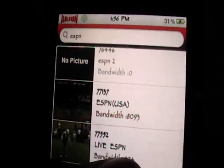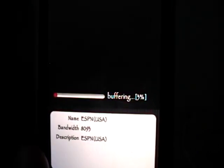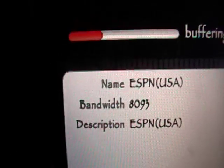I'll quickly show you ESPN USA. I'm going to click on ESPN USA and it's going to buffer. It usually won't buffer the whole 100%, but the better the bandwidth the faster it'll buffer.